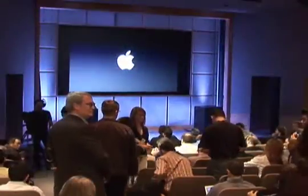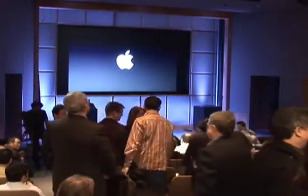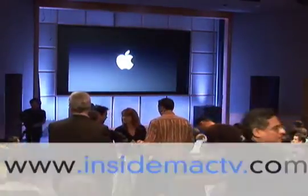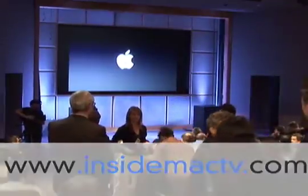Welcome to the Inside Mac television program coming to you from Apple's campus in Cupertino, California. Today we have a special event coming to you from the Apple Town Hall. We have a presentation by Steve Jobs. They're going to have some brand new cool things. For more information on Inside Mac TV, go to www.insidemactv.com.